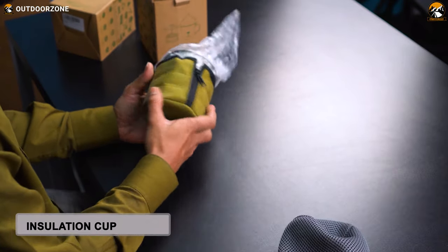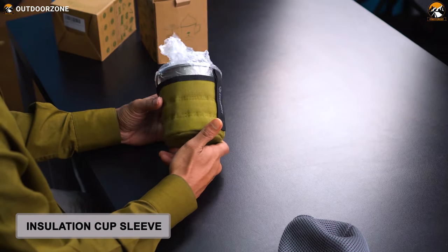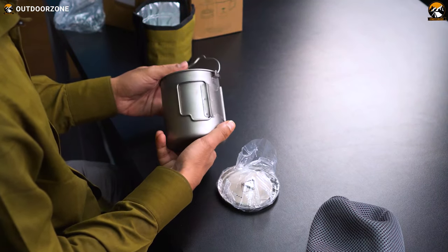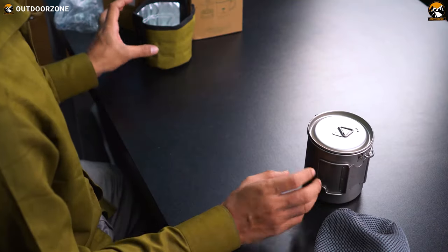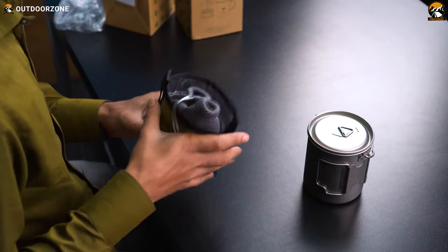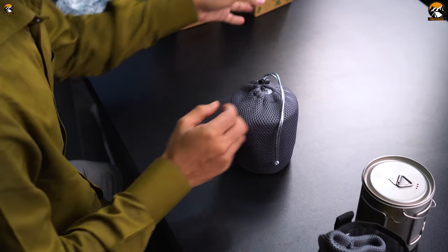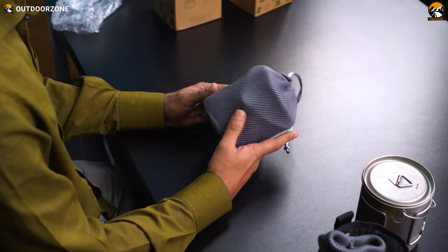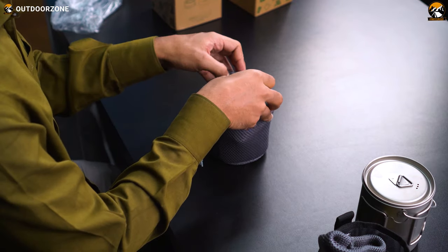Inside the pouch, there is an insulation cup sleeve that is made from nylon. And here it is — the titanium mug, or titanium pot, whatever you may call this. Now let's put this one aside and see what's inside the other box. You can see we have another mesh pouch here, and there's a French press inside the pouch. So let's have a look at them side by side.